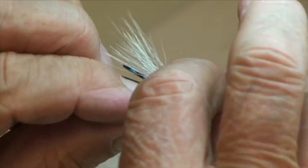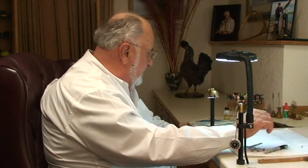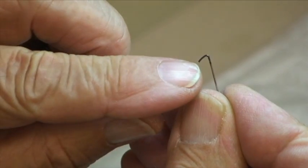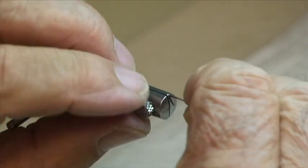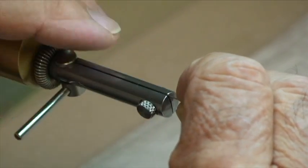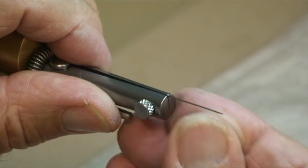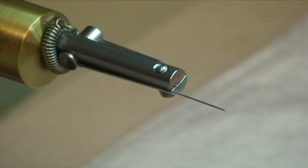First thing we're going to do is create that extended body. I've got a really interesting technique here — we're going to use a sewing needle. We've heated the eye of the needle so we can bend it around without breaking it. You put that in your vise, line it up at the top about like so, so when you rotate it, it's pretty well centered.